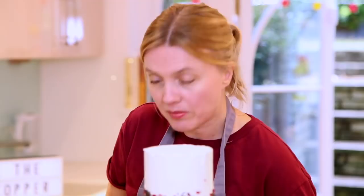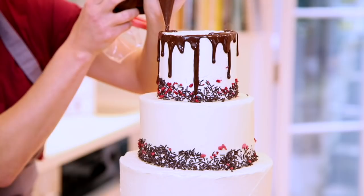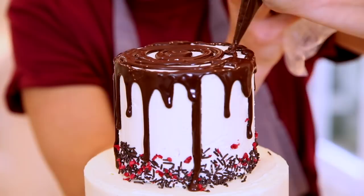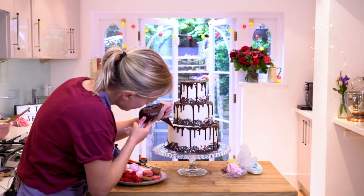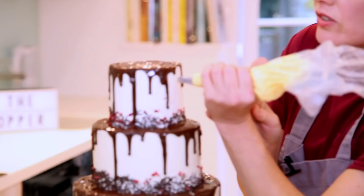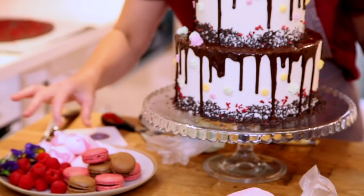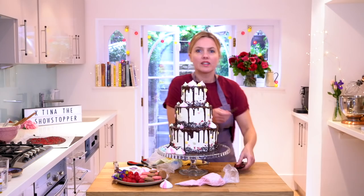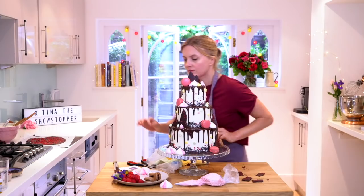I'll do a few small drips and a few strategically long ones. I'm just going to fill in the top now with some chocolate, and I'll do the other tiers in the same way. Look at that — drippity dripping! You can see what I mean with the piping bag, it just makes it much easier. Now I'm going to pipe on some buttercream stars in random places, different colors, just pipe against the cake. Some meringue kisses — pop them there. A few chocolate shards — just snap them and place them around. And some raspberries.